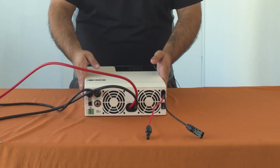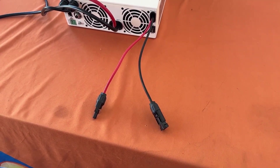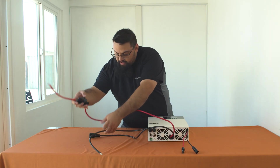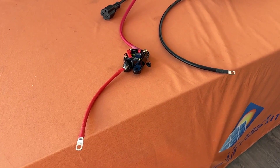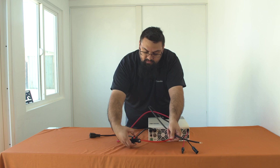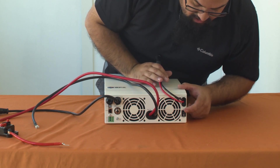Going over the components of the controller: on this side we have our positive and negative male and female connectors for our solar panels — this is where you'll tie in your solar panel array to provide solar power for the controller. In the center we have pre-wired battery cables which go onto the two ends of our overall battery bank along with the breaker for a safe installation. We also have on the side of the controller the power toggle switch located just underneath the solar panel array connections.